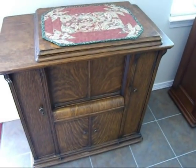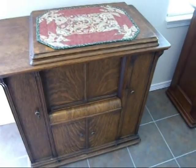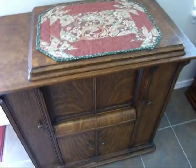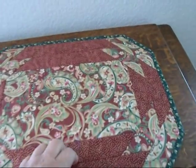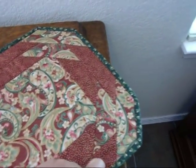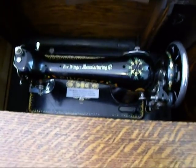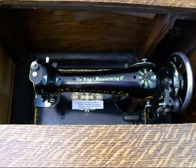First off, in this oak veneer one, this is kind of a standard, more commonly found drawing room cabinet with a full-size head in it. When you open it, you can see there's a full-size Model 66 in here.